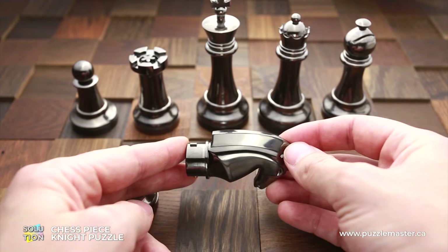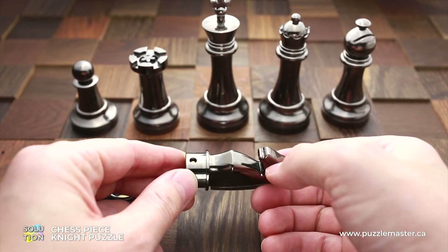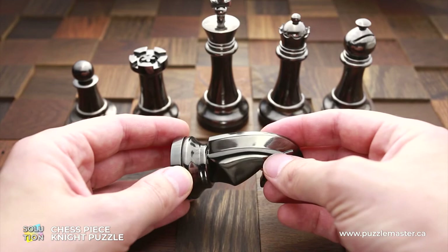But to remove this pin, what you have to do is put the puzzle like this and tilt it to the right. That's when the small metal part that blocks the pin goes away. And when you put it like this, the pin goes down, and that's when you can open or lock the puzzle again.